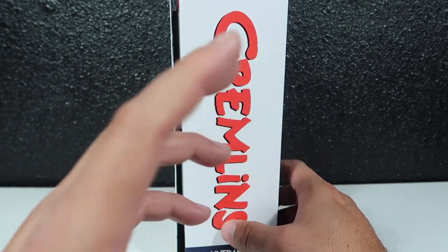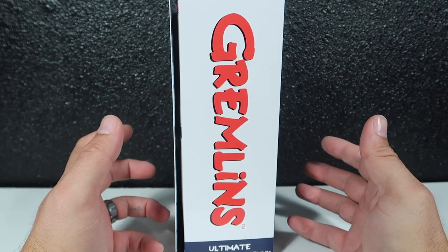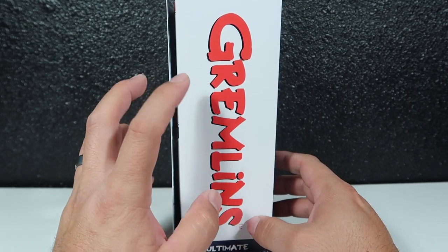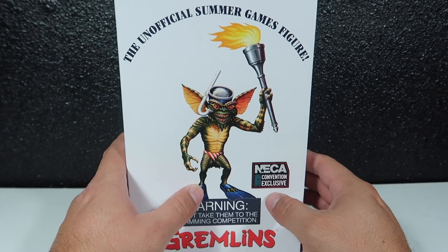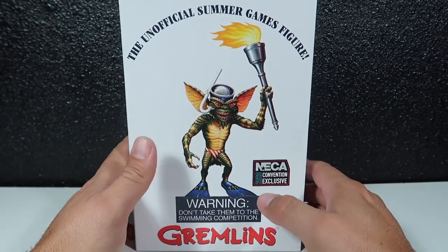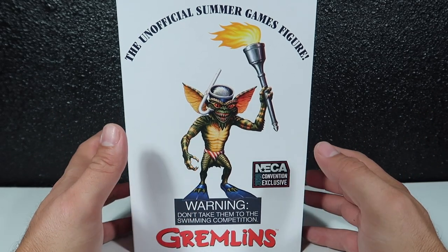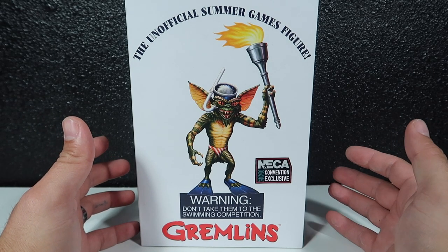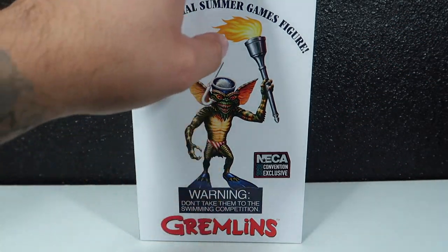I'm not stingy — I'm not a scalper or anything. I understand how hard it is to find figures as a collector, so I decided to just leave the other one there for another collector. I didn't want to open this guy since I know he doesn't come out until around the 23rd or 27th of July. But fortunately we found him in the wild, and since nobody else had reviewed him yet, I decided to go ahead and open it. I might try to find another one later to keep closed.